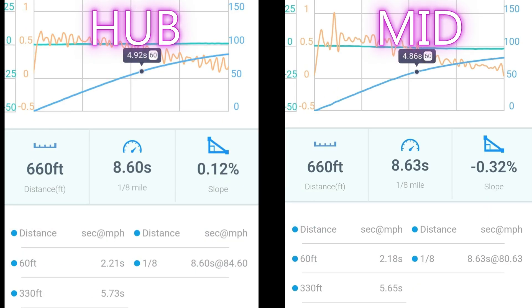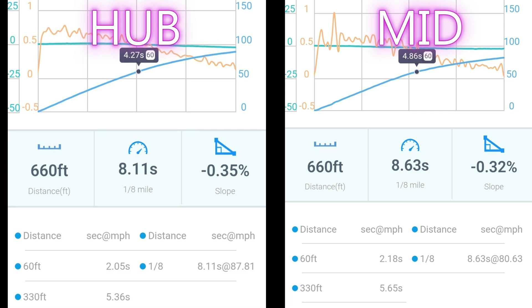You can see the 60-foot times are quicker on the mid-drive, as well as the 330-foot time. But there's a much slower top speed in the eighth mile — only 80 miles an hour. This lower top speed is a good indicator that the mid-drive motor is entering field weakening, where back EMF is equaling EMF. We need field weakening to make this motor spin faster, compared to the hub drive at 84 miles an hour. So technically, the mid-drive beats the hub drive weight for weight. The original unweighted Mad Dog ran 8.11 and 87 miles an hour in the eighth mile — nothing to write home about on the difference.